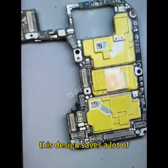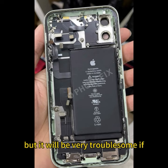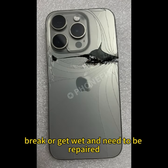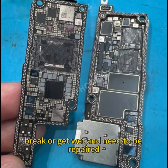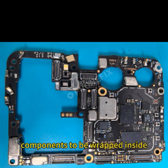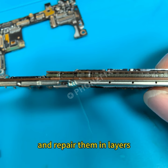This design saves a lot of structural space inside the phone, but it will be very troublesome if such phones accidentally drop, break, or get wet and need to be repaired, because the double-layer structure causes all components to be wrapped inside. Special tools are needed to preheat and repair them in layers.